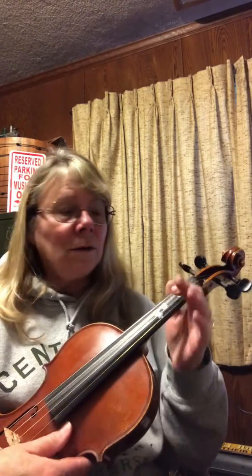So here we go. One, two, ready, play. Three, three, one, rest. Three, three, one, rest. Three, two, one, zero, one, one, one. Good.